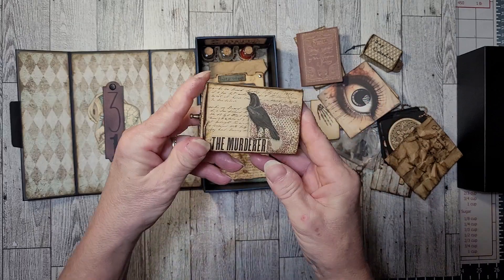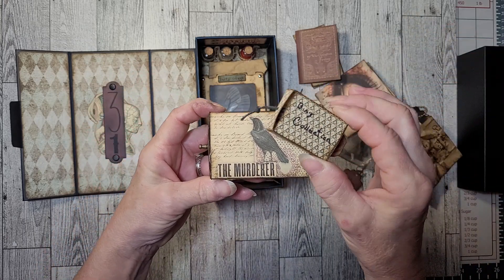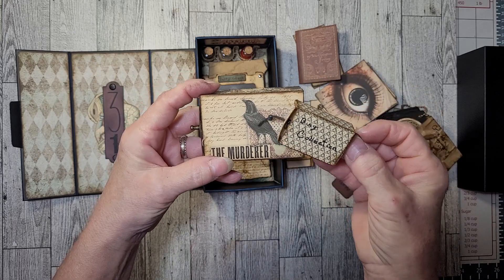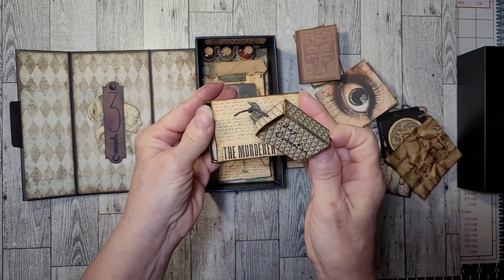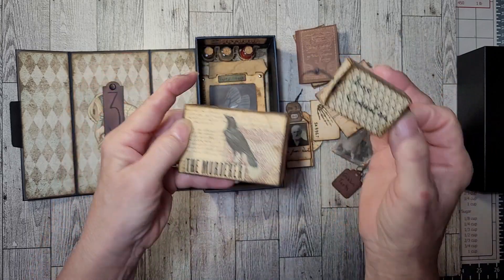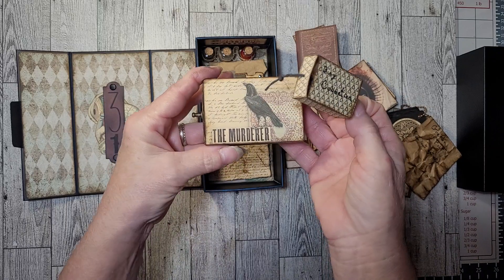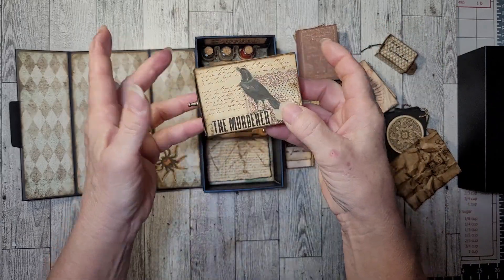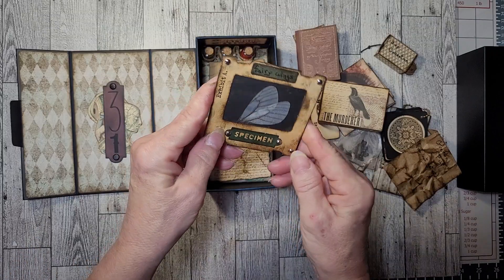This box is from Tracy's matchbox kit. This is the size they normally print out. When I wanted this box, I set my phone to print at five by seven, and then it prints the whole box on one sheet smaller — that's the size it made at five by seven. This is the size they print out when you order them normally.